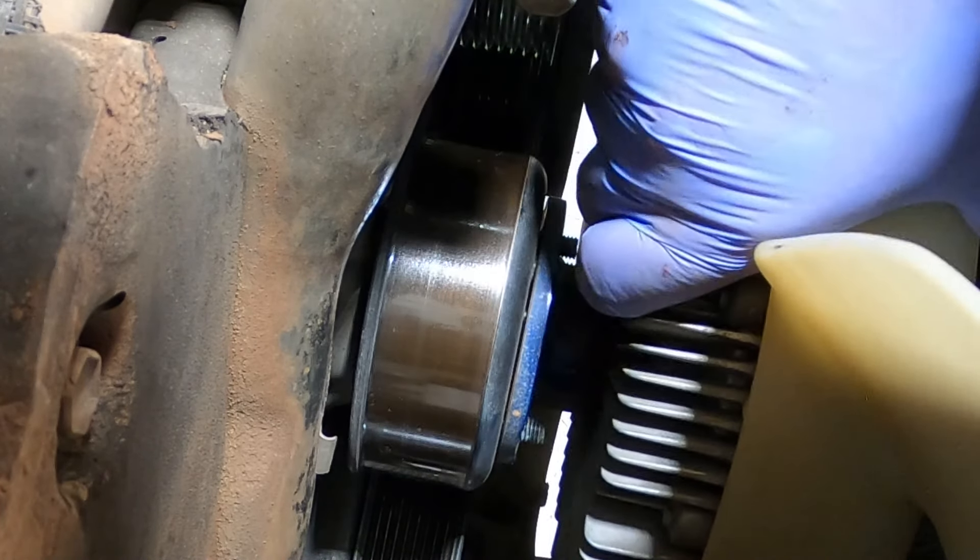Now we'll take this little unit off — it doesn't form part of the water pump but it does bolt to it so it needs to come off. Grab your channel locks and slide your clamps up the radiator hose. Interesting fact: in Australia these are called channel locks, but in Canada another name for them is water pump pliers — and guess what I'm working on. This unit is held on with two 12-millimeter bolts.